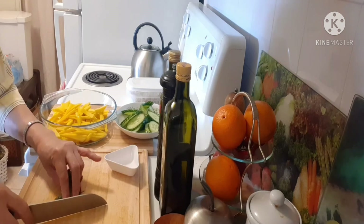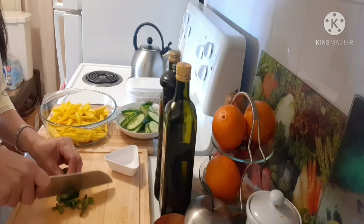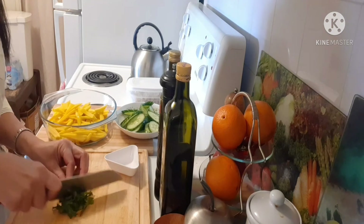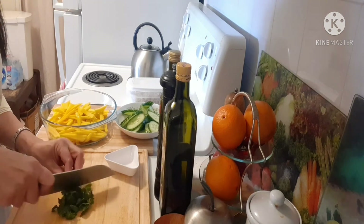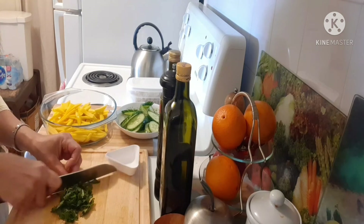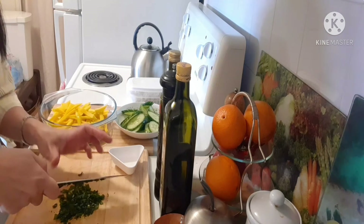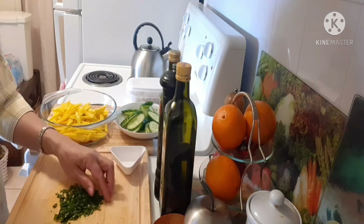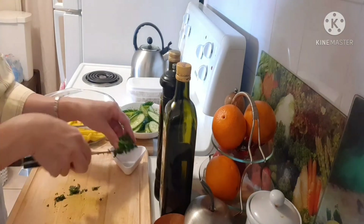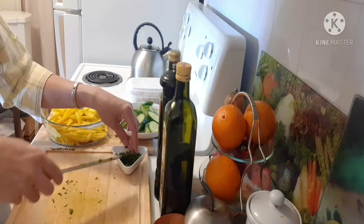That one is done. We're going to chop the cilantro. Guys, if you don't like cilantro, you can use basil or parsley. So we're going to chop the cilantro, only chopped, and put it in there.